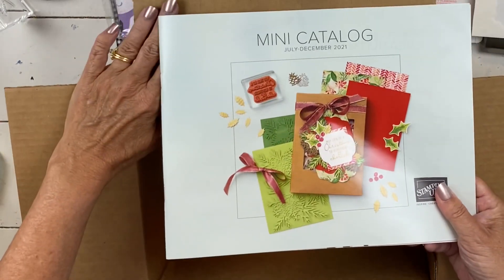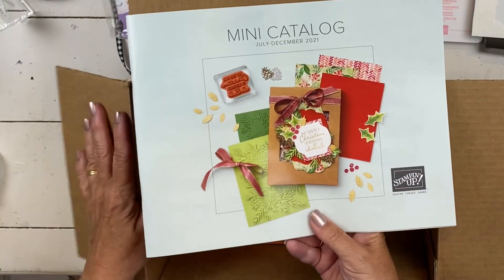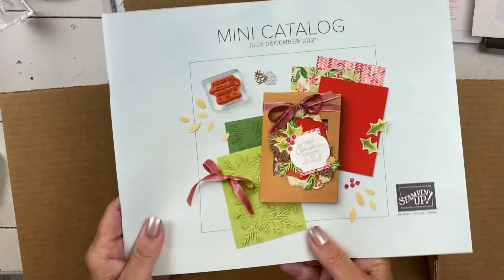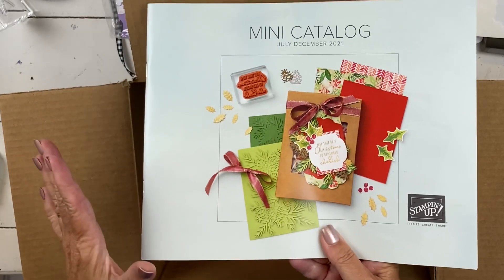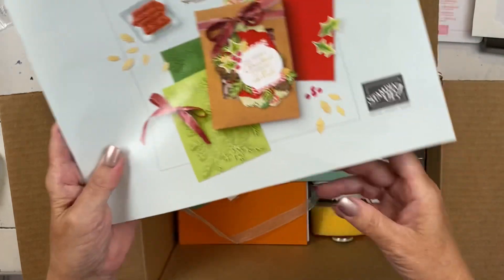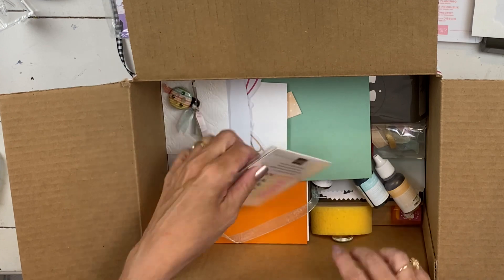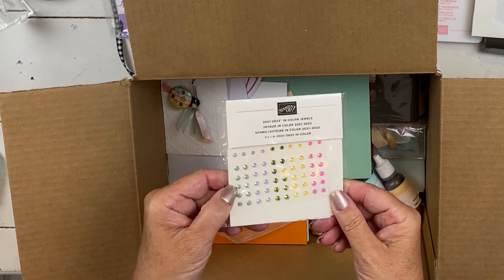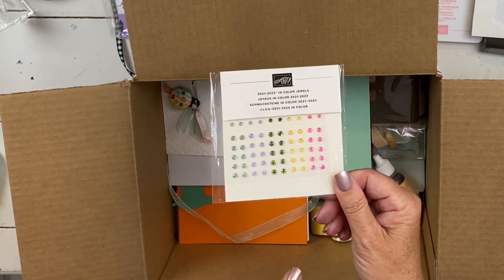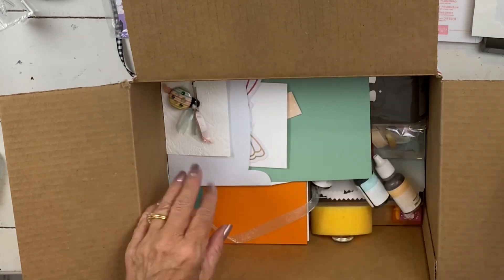This lucky person has the whole shebang. So first you'll have the catalog. If you don't have somebody sending you a catalog and you want one, let me know, I'd be happy to. So there is the mini catalog, and then this person got last month's thank you gifts for a $40 purchase — they're color jewels. So if you have those coming to you, they will be with your catalog or in your retreat box.